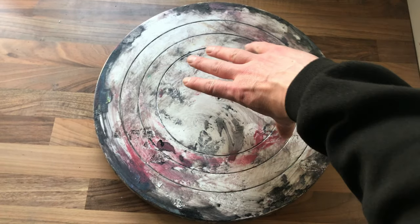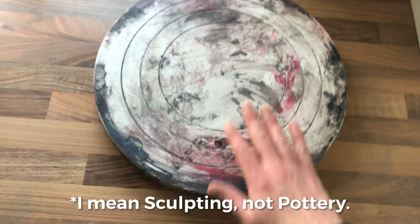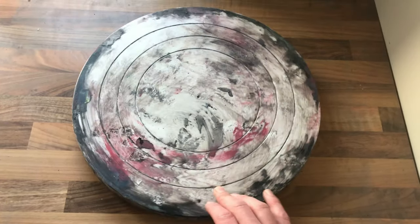So this is my dirty old, paint-covered, lazy old Susan. I thought I'd get a new one for doing my pottery on. I actually tried to clean this one up, but I didn't have that much success getting the paint off.